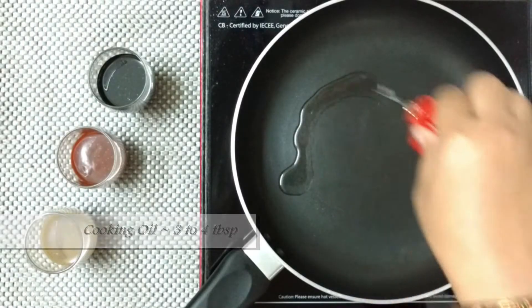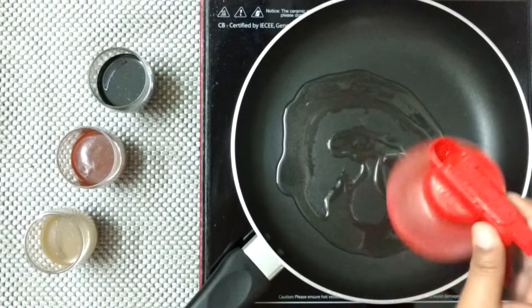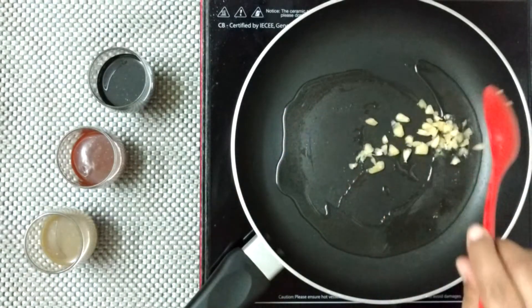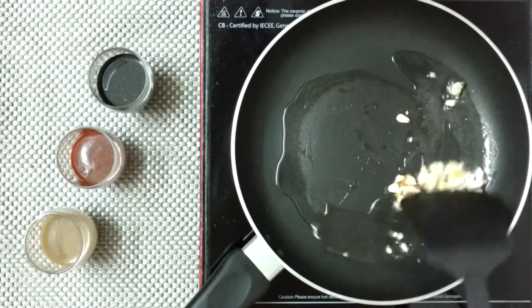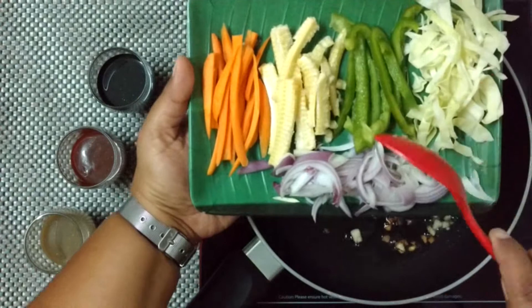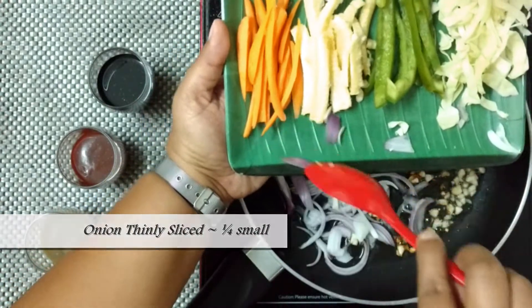To start with, take 3 to 4 tablespoons of cooking oil. Add finely chopped 5 to 6 garlic cloves and fry until the garlic leaves its aroma. These are the veggies I am going to use.